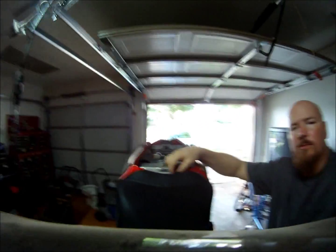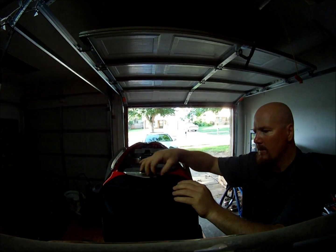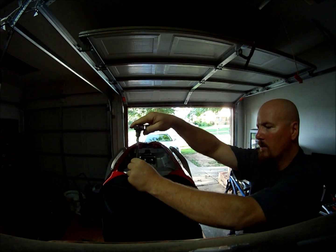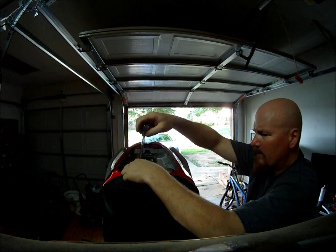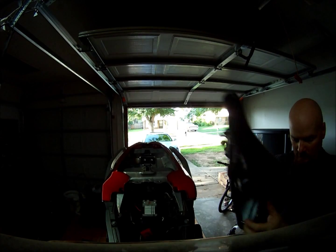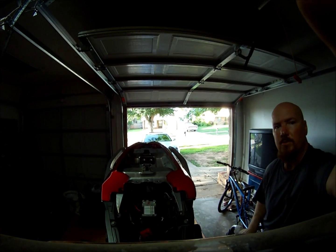I'm gonna set the camera on top of the tank — I think that'll still give you a view. I'm not sure, but I'll be ready to move it in a minute. I do gotta get this bolt out though. Alright, bolt's out — stock seat's off, or if you're lucky, your aftermarket seat's off. The stock seat is terrible.